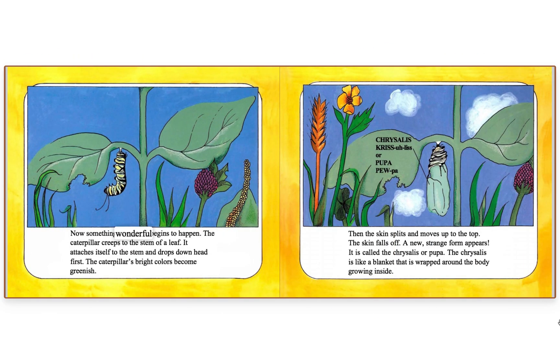Now something wonderful begins to happen. The caterpillar creeps to the stem of a leaf. It attaches itself to the stem and drops down head first. The caterpillar's bright colors become greenish. Then the skin splits and moves up to the top. The skin falls off. A new, strange form appears — it is called the chrysalis, or pupa. The chrysalis is like a blanket that is wrapped around the body growing inside.